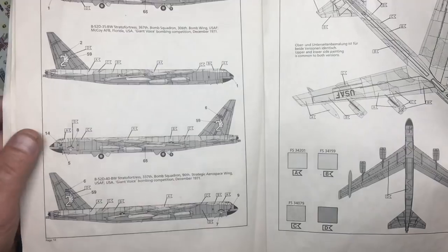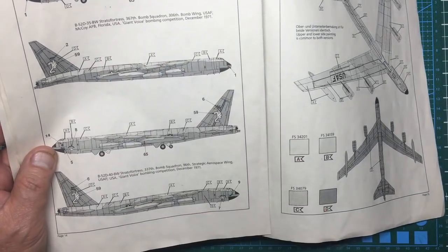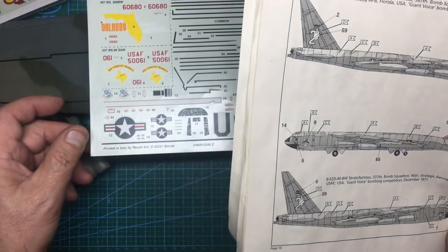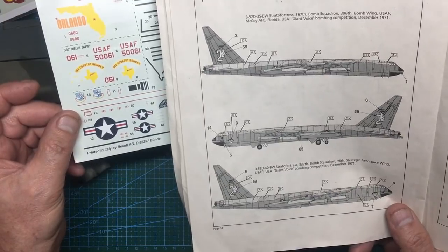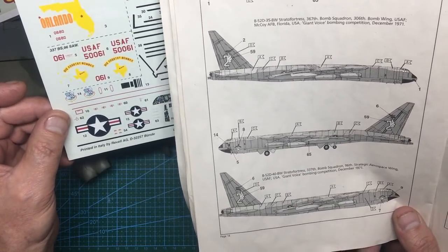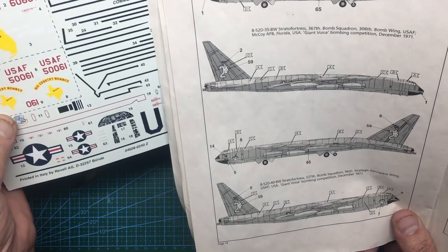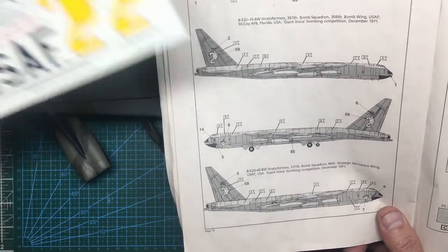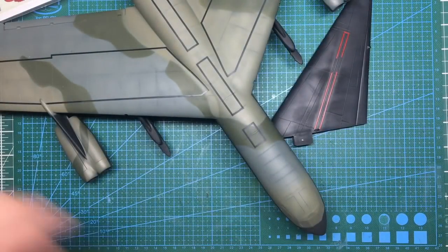With the Revell kit you've got different options: the 337th December '71, the 367th December '71, different insignias, Florida USA Giant Voice, Orlando 'Where the Action Is', and a Big Country bomber that looks like Texas. I'm not going to use these - I'm going to save them for another build where I properly rescribe it. This version also includes all the stencils.